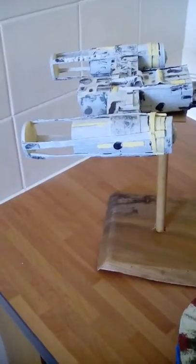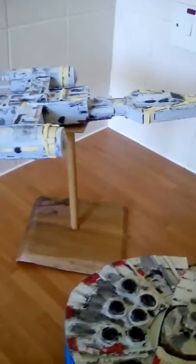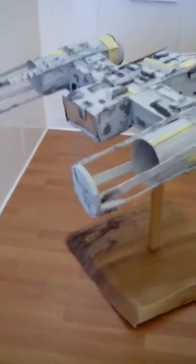Moving up to the next one, which is the Y-Wing. This is made from toilet rolls as well, and cereal boxes, thin cardboard, cut out — still need to paint the different guns and the back as well, actually. I make these all just from pictures, no specs.